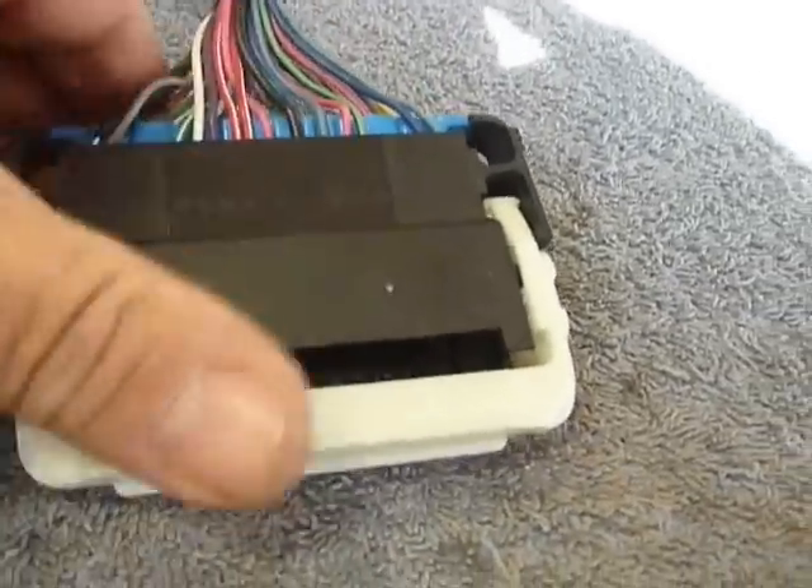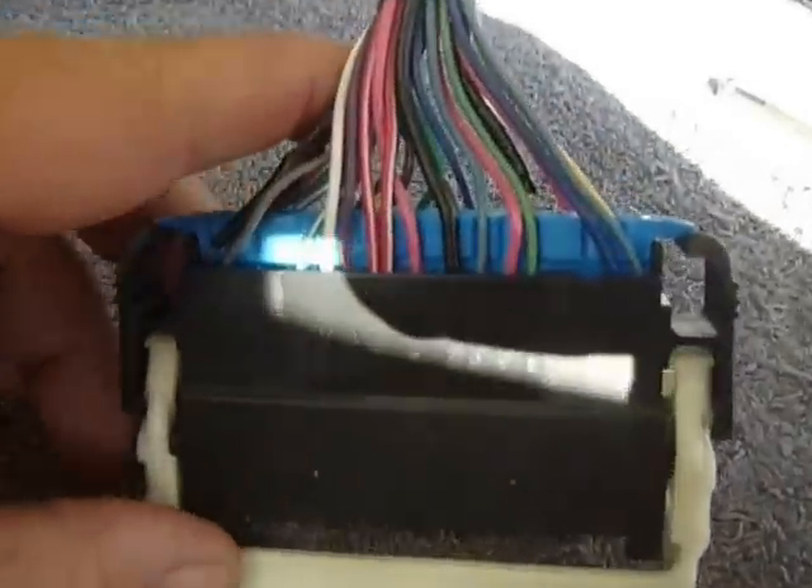It has a white arm, a blue inner, and this is the top leading up. Now, what's really neat about it is right there — it actually has numbers.